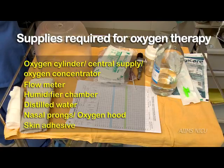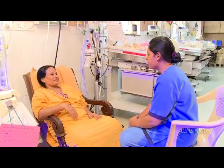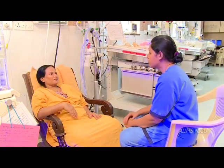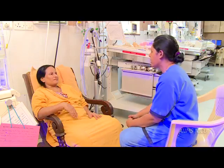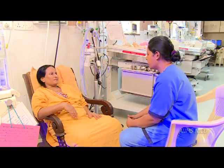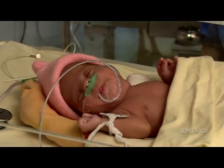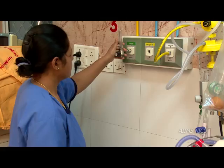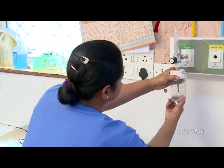To fix nasal prongs, counsel parents before starting oxygen therapy and always ensure asepsis throughout the process. To start oxygen therapy, attach the flow meter to the oxygen cylinder or to the central oxygen supply and start the oxygen flow.